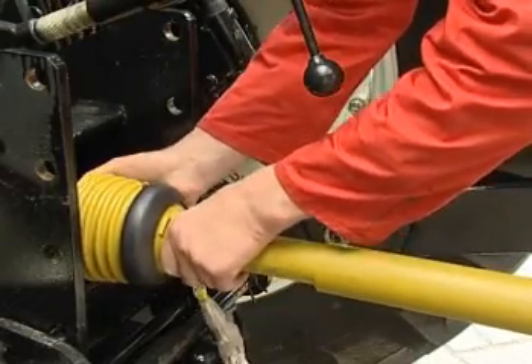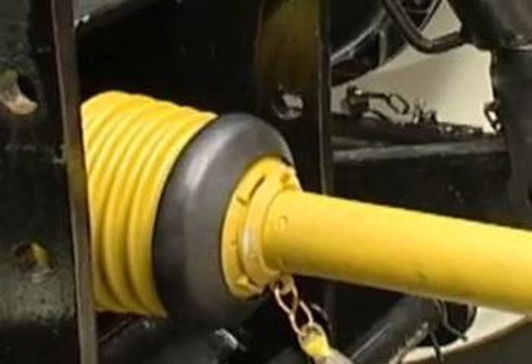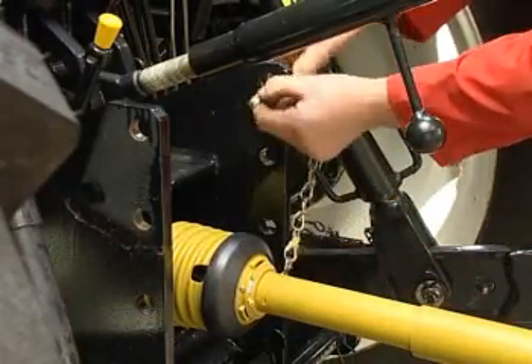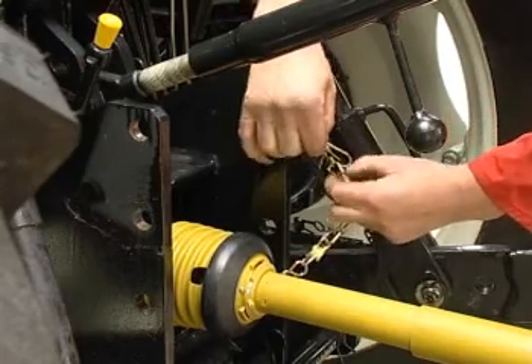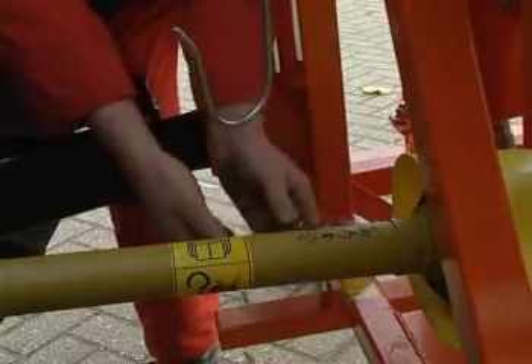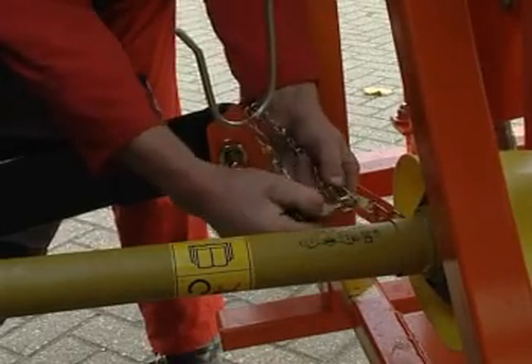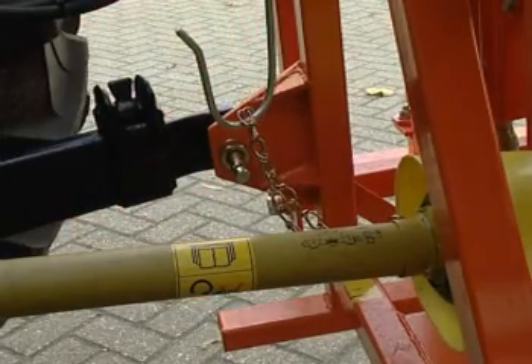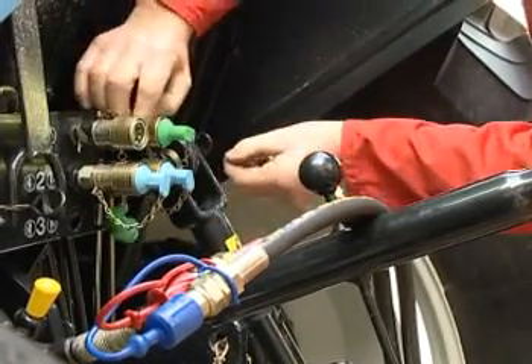First connect the coupling shaft to the pump and then to the tractor. Make sure the two sides slide properly on the spline shafts and that the lock pins clearly catch in the grooves. Also mount the prescribed safety chains on both sides to prevent the coupling shaft protection sleeve from rotating. Of course, always use a reliable, inspected coupling shaft.